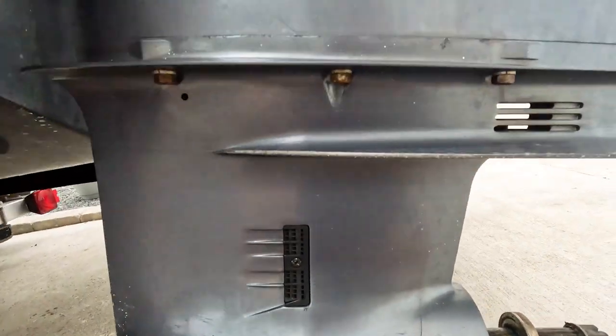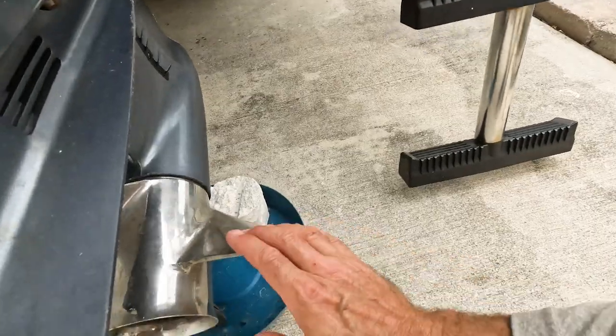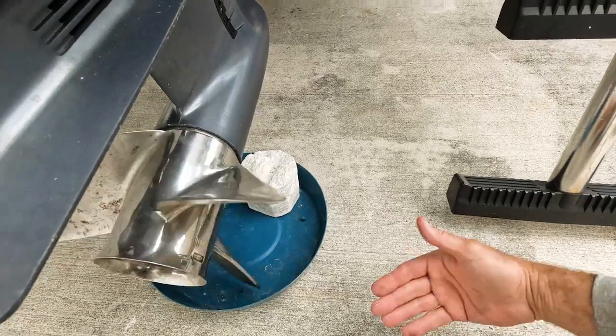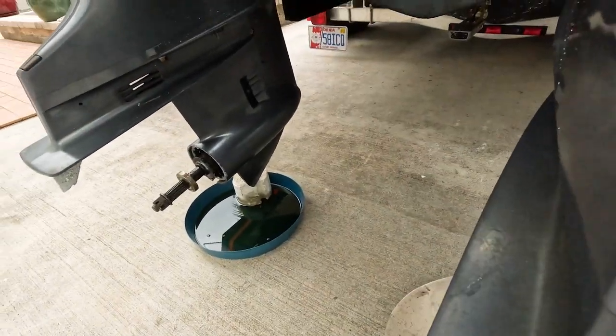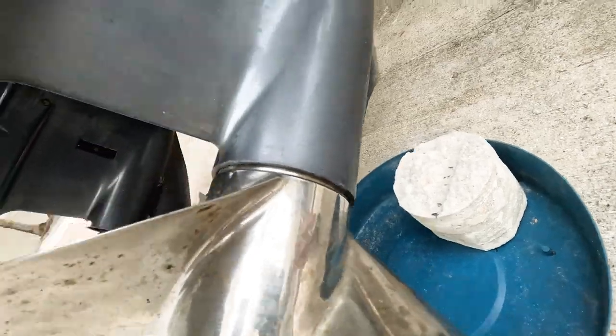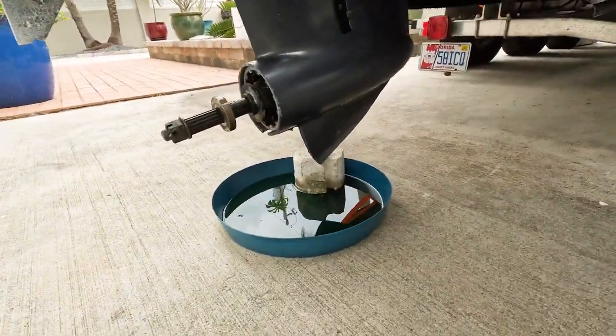Obviously, this lower unit probably needs to be rebuilt or replaced. Shafts are bent — this one's not too bad, but that other one is definitely bent. Skaggs are broke off on both of them. That's the piece that is down here usually. You can kind of see one over there.